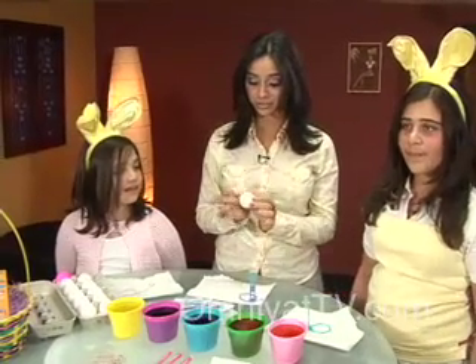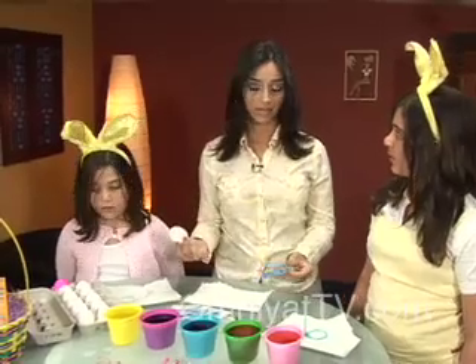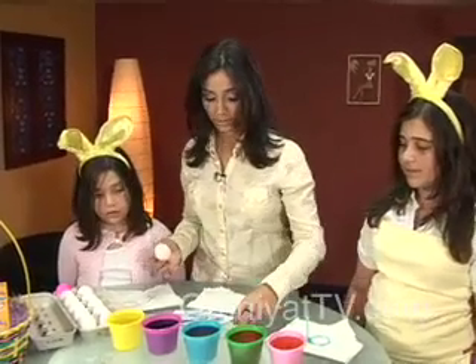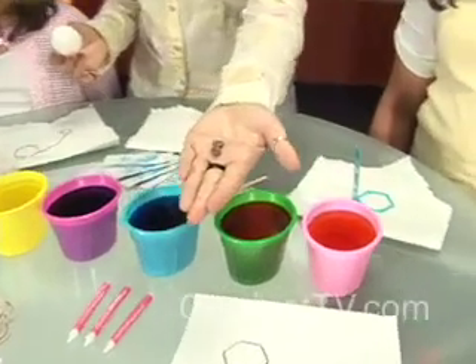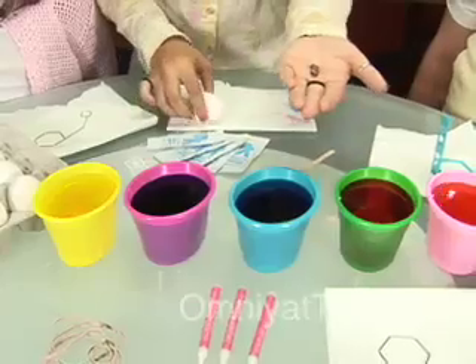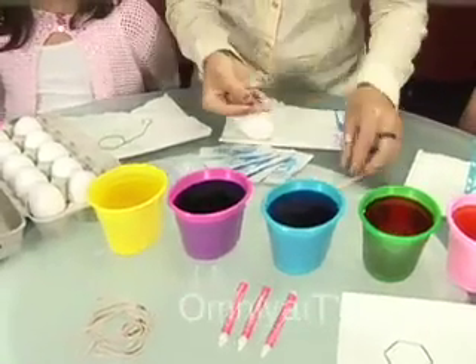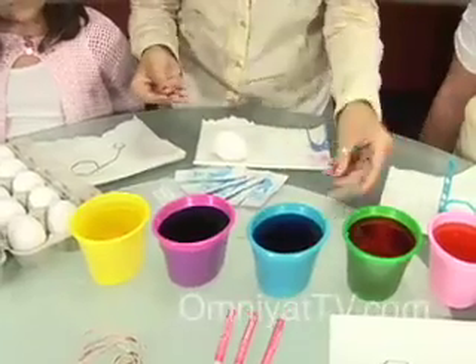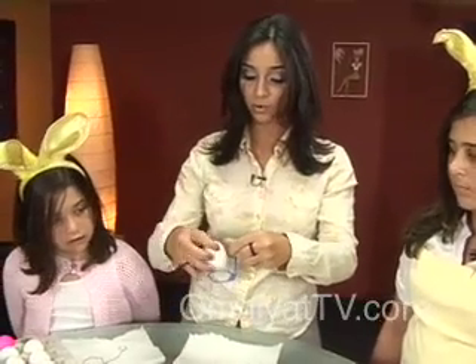The next step we're going to show is how to dye an egg. We've already put each tablet — which looks like this — into these containers. What you do is you put warm water into each container and mix the tablet with this stir stick. Just mix it in. So we've already done this step.